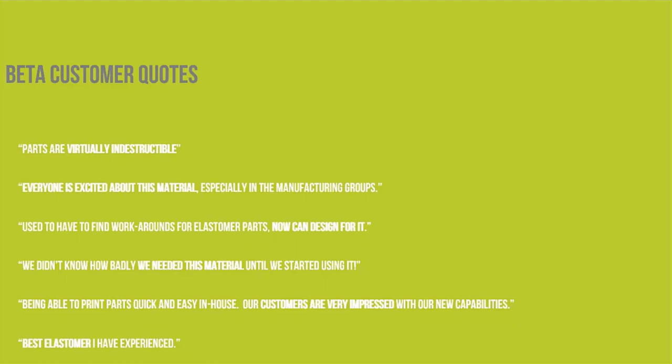Another quote: 'Everyone is excited about this material, especially in the manufacturing groups.' A lot of different applications involve automating everything — with the cost of labor so high, we need to grab, grip, move, and orient different parts throughout automated processes. Nothing better to move, grip, and orient a part without damaging it than a soft grabber or suction cup tuned to fit a custom geometry. Further quotes: 'Used to have to find workarounds for elastomer parts — now we can design for it.' 'We didn't know how badly we needed this material until we started using it.' 'Being able to print parts quick and easy in-house, our customers are very impressed.' And: 'The best elastomer I have experienced.'